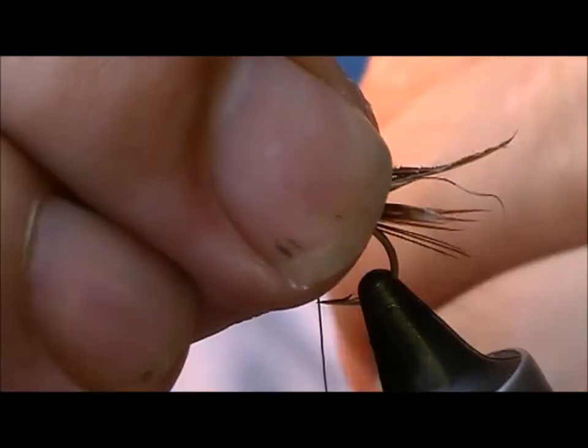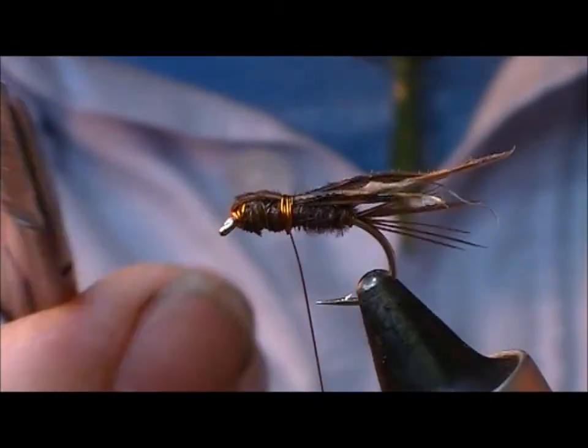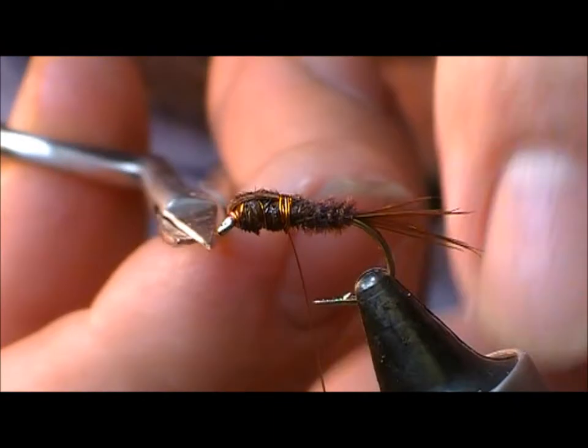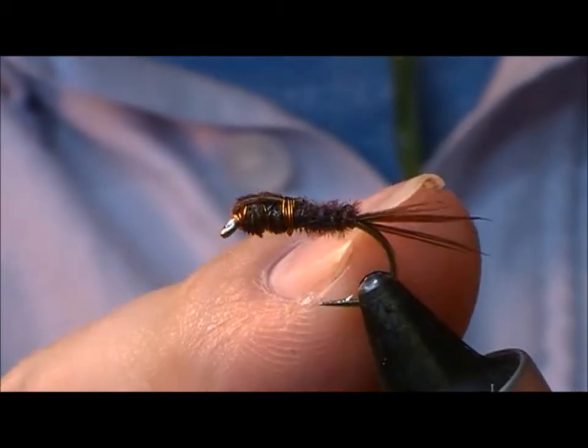Then we'll put on two or three turns of a whip finish with the wire, cut that off nice and neat behind, trim off the wire, and that is Sawyer's Pheasant Tail Nymph tied.